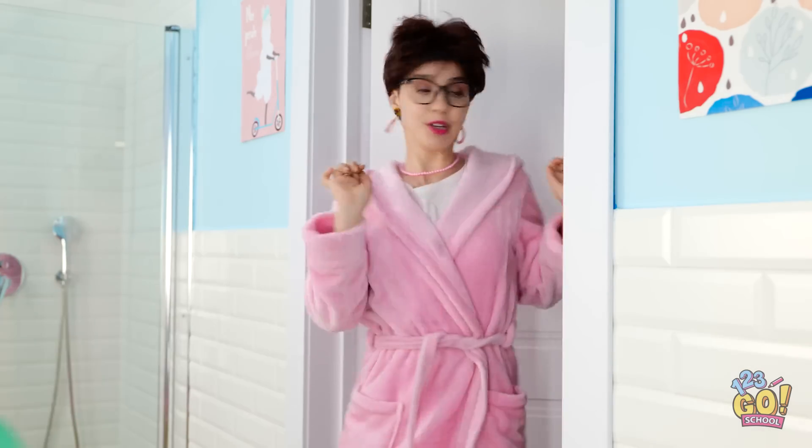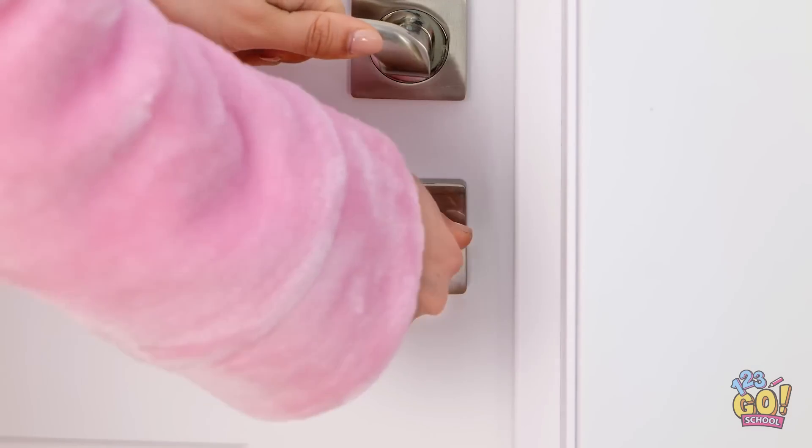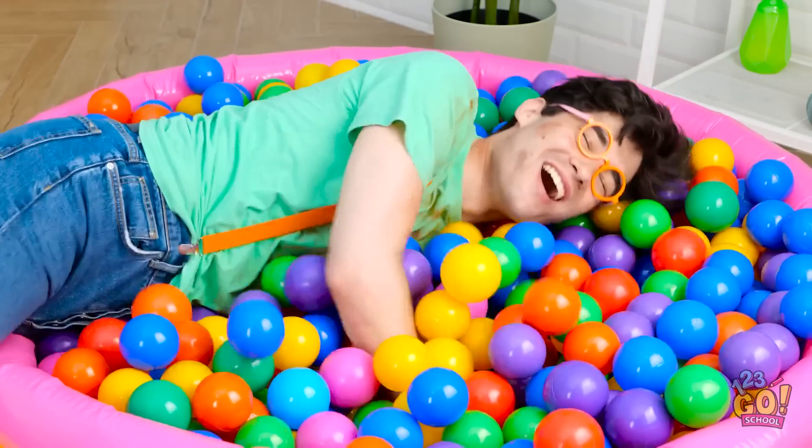Uh-oh. No. This is bad. Please, mom. Anything but that. Get in there. There's no escape this time. Go. In the bath now. If you'd say so. Just look at it. Bleh. I hate bath time. But my ball pool looks more fun. Cannonball! This is my happy place.